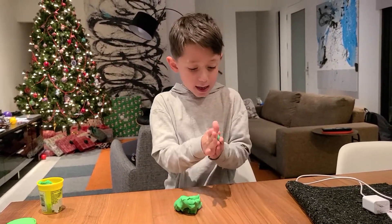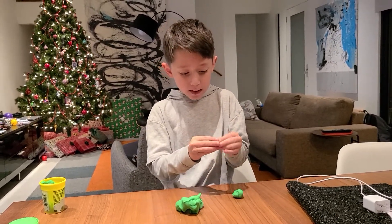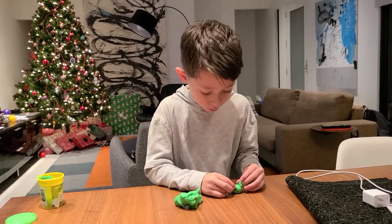First, you get a head and you roll it up. Second, you get a little piece and you roll it up, and then you take it apart and then you put them on the eyes.